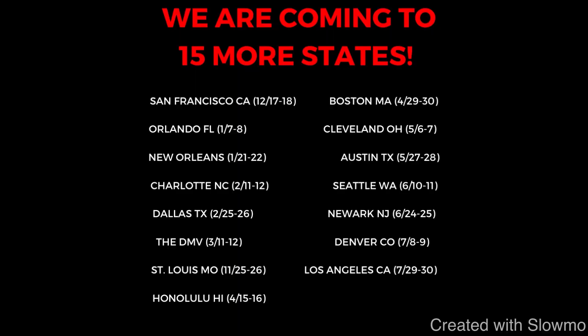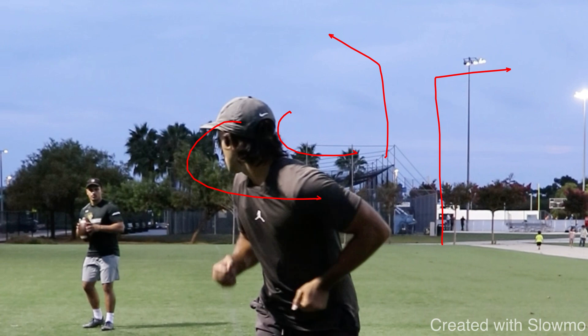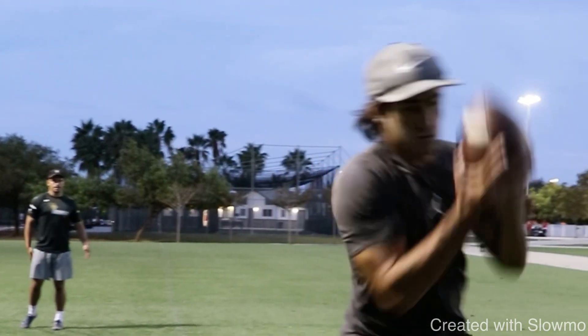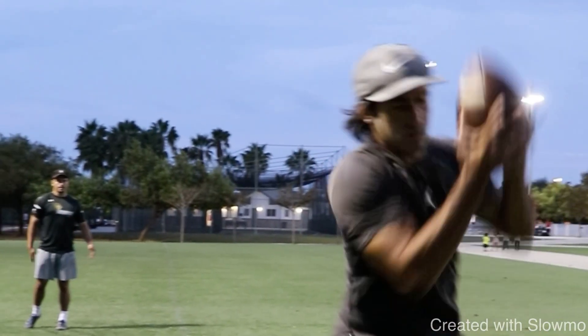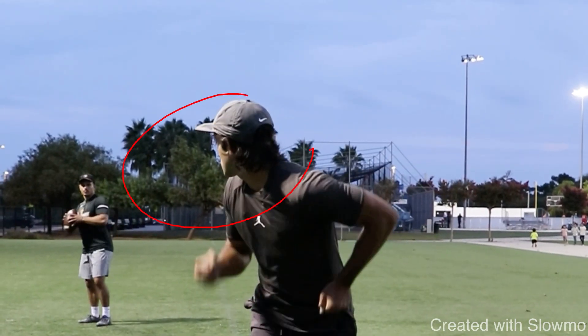So the first drill we have here is one where you're going to be facing forward and you're going to have a quarterback or a partner standing behind you with the ball. This is going to work on you snapping your head around and being able to locate the ball — like when you're running a 10-yard out route or a post route and the quarterback is getting that thing out quick. As soon as the quarterback lets go of the ball, that is when you are going to turn your head, locate the ball with your eyes, and pull it in for the catch.